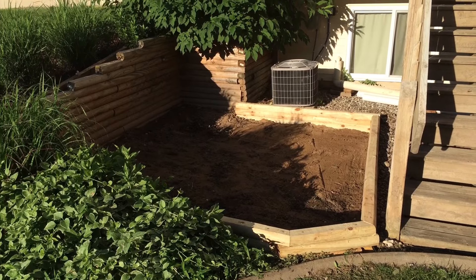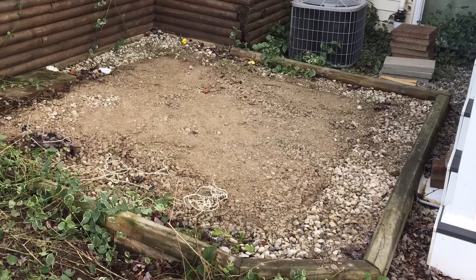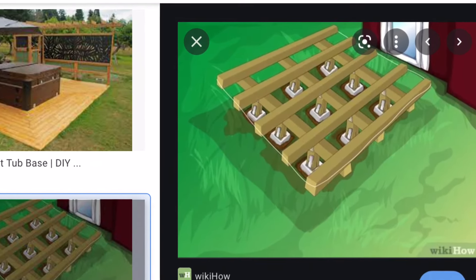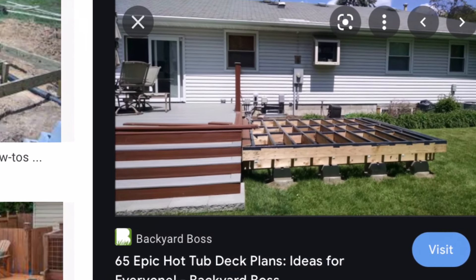I will point out other common hot tub base methods that I looked into and highlight why a crushed concrete base may be a great choice. First is a wooden platform. A hot tub full of water can easily weigh 3,000 pounds, and building a structurally appropriate platform can get costly quickly. Wood will also degrade over time compared to other materials.